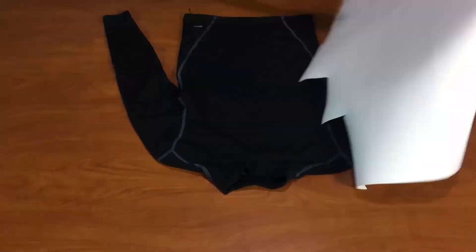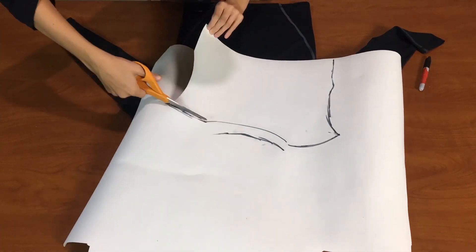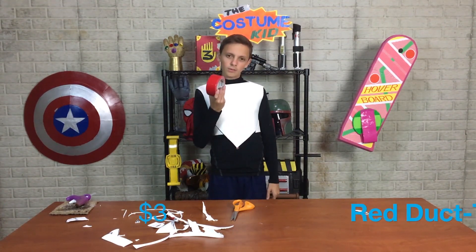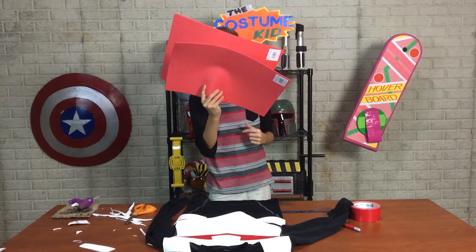I'm laying down the shirt, covering it with the foam, and then drawing out what I want it to look like. I'm gonna cover the entire upper body but in multiple pieces. I'm gonna add the red detail with some red duct tape, and I think it'll look pretty good. He has some pretty cool shoulder pieces on his armor, and for that I'm gonna be using this red foam — it's the same stuff, just red.